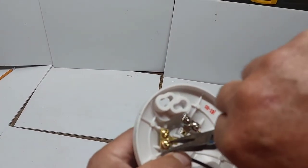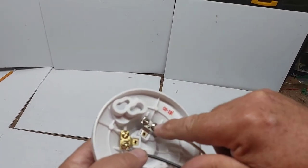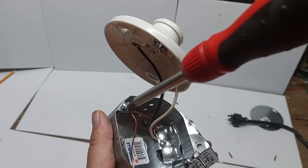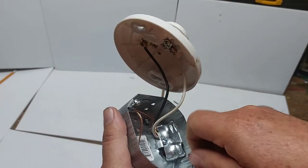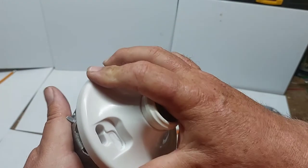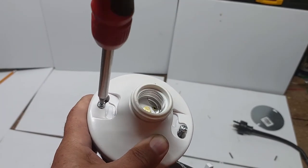Tighten up the black wire on the gold screw. So to recap: neutral goes on the silver screw, and power goes on the gold screw. Loosen the two mounting screws — the light is going to mount on those screws which hold it into the electrical box. Put your light over top of those screws, turn it, and tighten the screws down to secure the light to the electrical box.